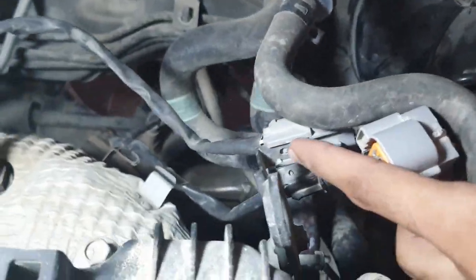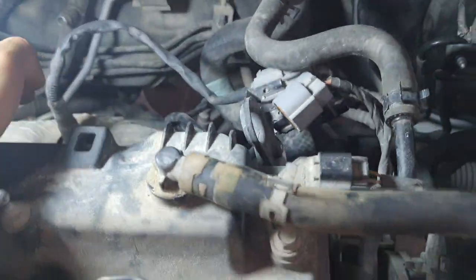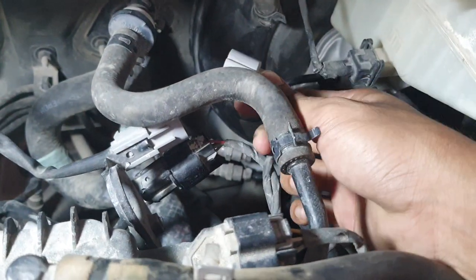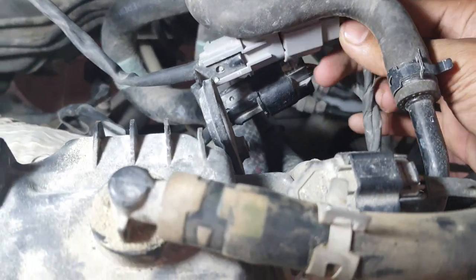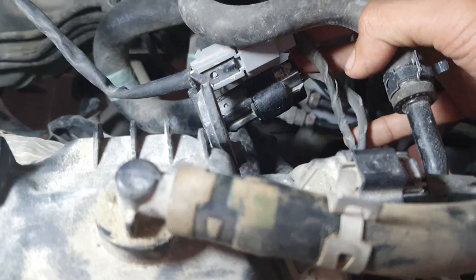I removed the wire to show you the sensor location. This is bank one sensor one — circuit high because I removed the wire. You can see the white wire and the black wire for the other oxygen sensor. Fix it — thank you.